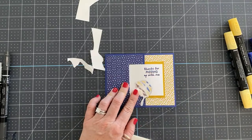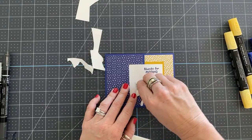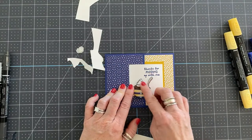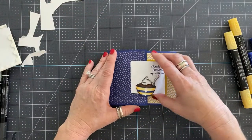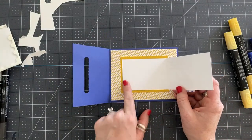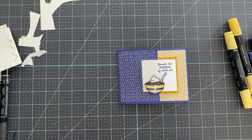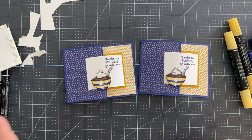We're going to add a couple of stamp dimensionals and then add the pudding cup down — and voila, we're done! Isn't that cute? For some added ideas, you could add a gift card in here, you could add some money, or make a little pocket and do anything you want inside. And that's how it tucks and folds and it's finished just like that — isn't that adorable? I absolutely love it.